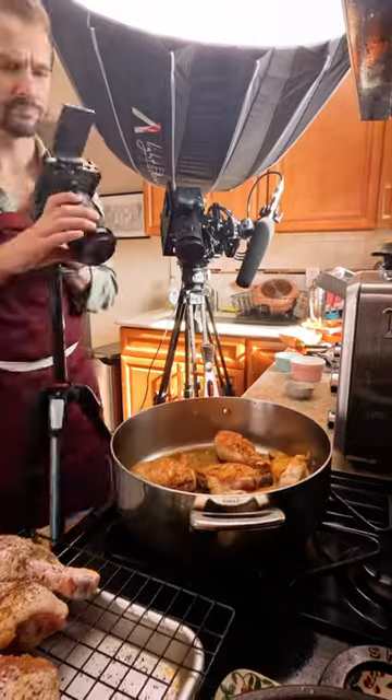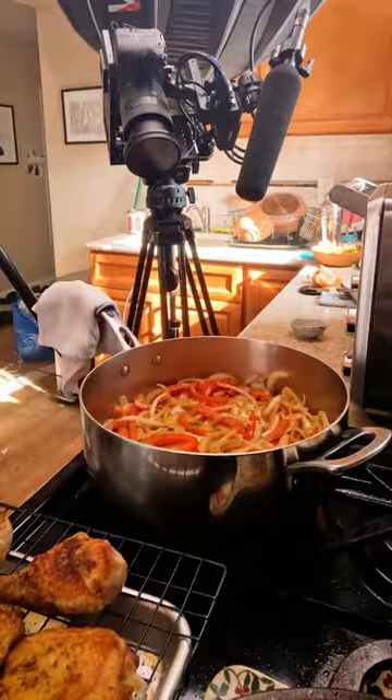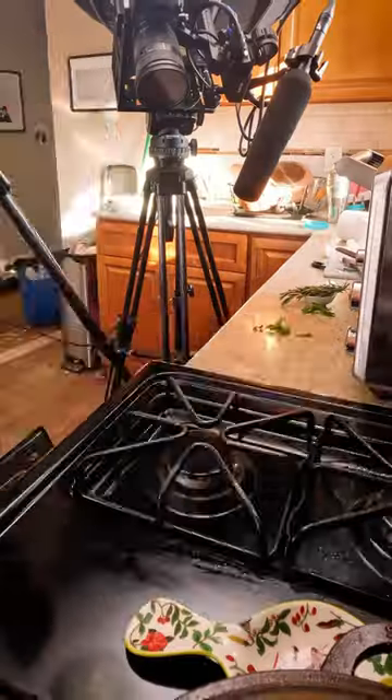It has a Sony 90mm macro lens and I spent a lot of time trying some new angles and really trying to push the content a bit. It was a lot managing both cameras but I was really happy with how it turned out. Definitely going to try it again, and thank you all for watching.